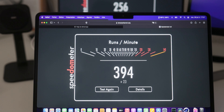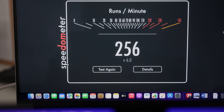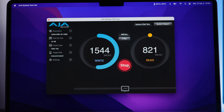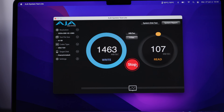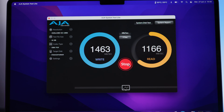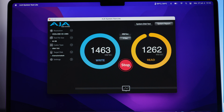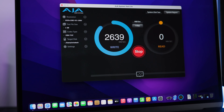Le MacBook Air M2 est un champion de la navigation web : j'obtiens un score excellent de 394 tours par minute sur JetStream, comparé aux 256 tours par minute du M1 Pro de mon MacBook Pro 14 pouces. Il y a aussi des choses à dire au niveau des performances du SSD. Dans le pire scénario, avec un transfert de fichiers de 16 Go et plus, j'obtiens 1463 Mo/s en écriture et 1273 Mo/s en lecture — c'est à cause de la présence d'une seule puce de 256 Go sur le modèle d'entrée de gamme, alors qu'avant on avait deux puces de 128 Go.